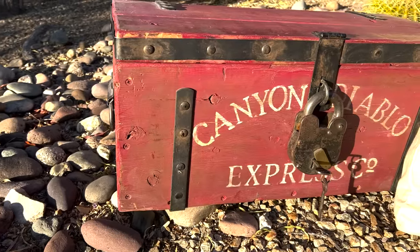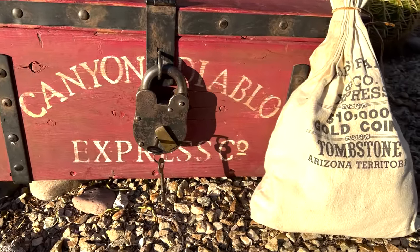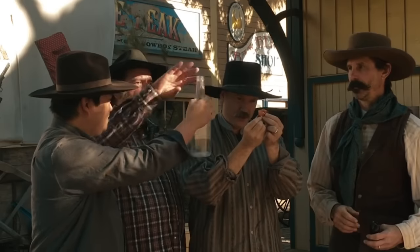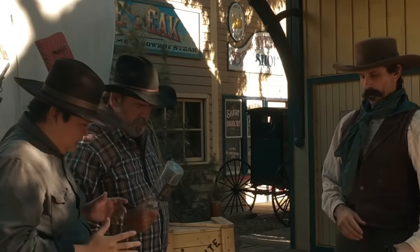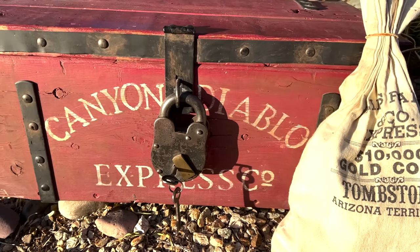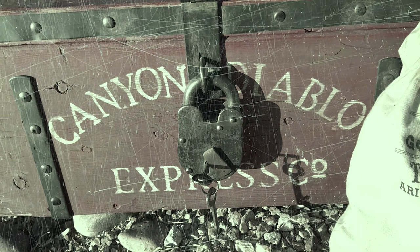So, there you have it — a prop strongbox that cost me less than $2,769. Well, the box only cost me $50, but being friends with Dirty Dan racks up a lot of medical bills. If you decide to make one yourself, I say the sky's the limit. Have fun with it, and use it well. That's it for another episode. Thanks for watching.